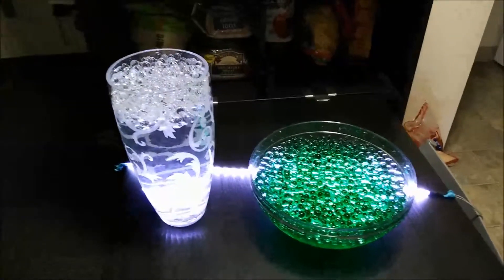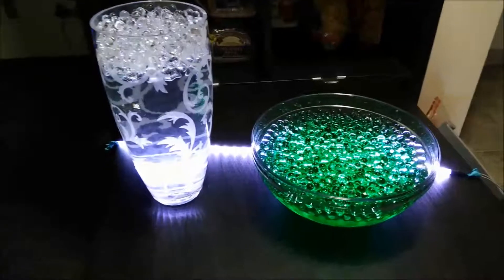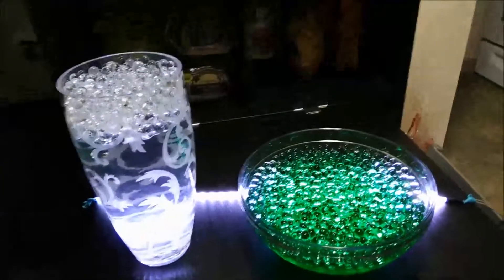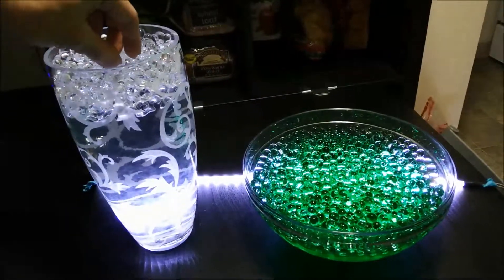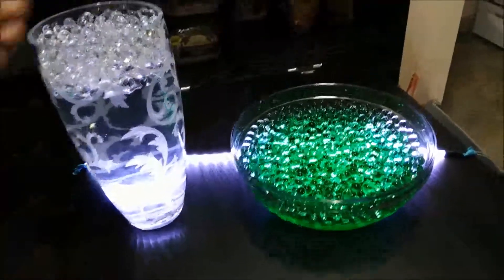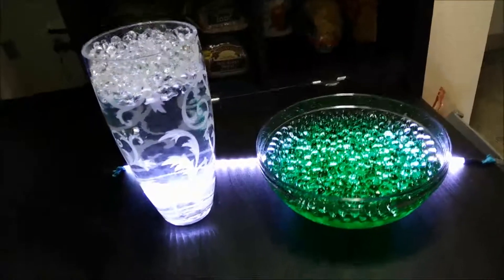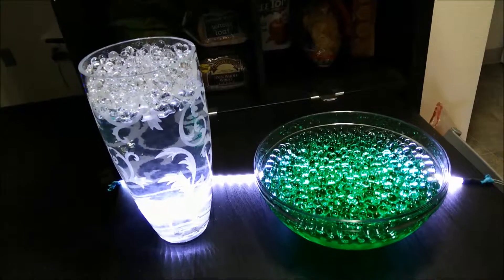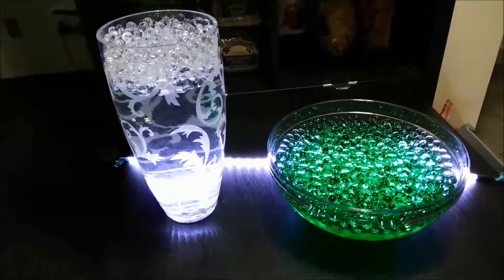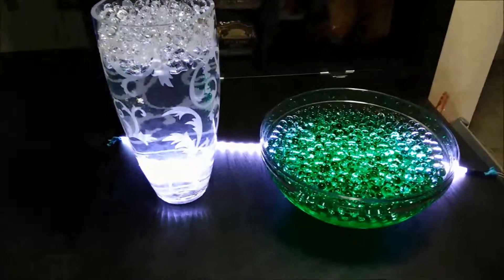They've finished growing and you can see I've got a green ball and a clear ball. I put up some LED lights behind them to make them look a little better. Once you're done with them, I don't suggest flushing them down the toilet — that's probably a bad idea. You can just stick them out on a paper towel, let them dry off, and they'll shrink back to their original size. Don't do that too many times though because they can get moldy and pretty nasty — you might have to just replace them. And don't eat them because you might explode. They can be nice centerpieces for vases, like if you're getting married. They're pretty cool, so check them out.